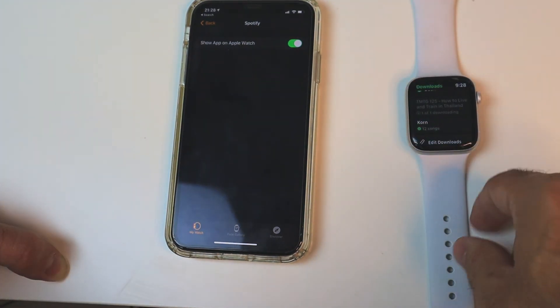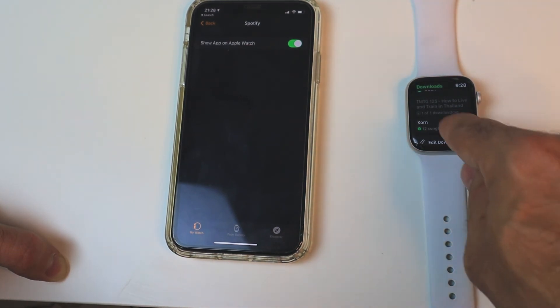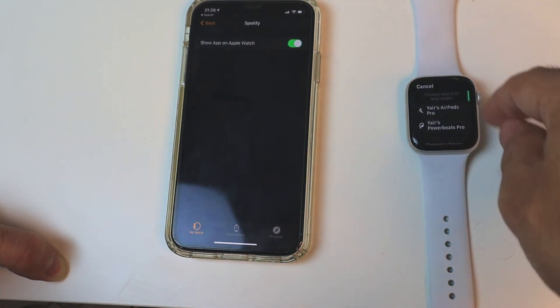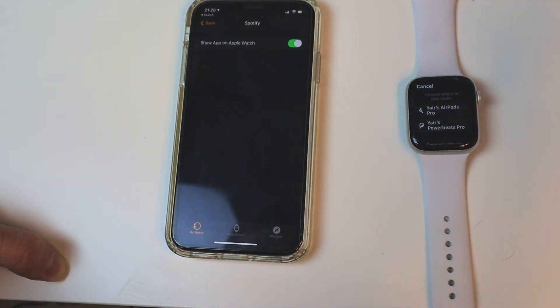Make sure you're using headphones since the Apple Watch cannot use its speaker to play your music. You can see that the album has a green indication showing it has been downloaded. If I click on it, it will search for either my AirPods or my Powerbeats Pro. And that's it — you're all set to go.